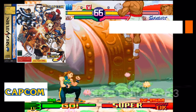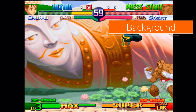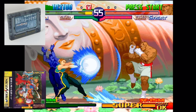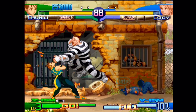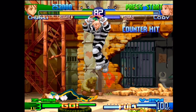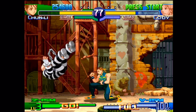Street Fighter Zero 3 was developed and released by Capcom in 1999 for the Sega Saturn and needed the 4-meg RAM cart to play, just like Vampire Savior, X-Men vs. Street Fighter, and its sequel Marvel Super Heroes vs. Street Fighter. Seeing how the other 4-meg RAM cart installments were pretty much arcade perfect, I had to try and play Street Fighter Zero 3 and see for myself how close this port truly was.